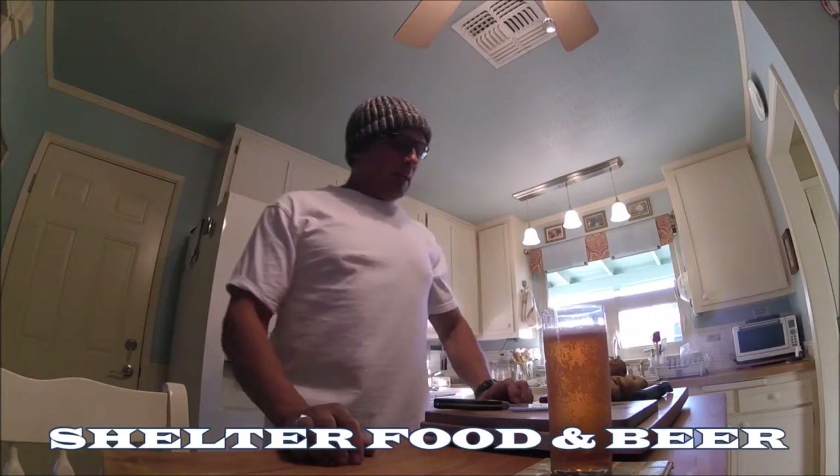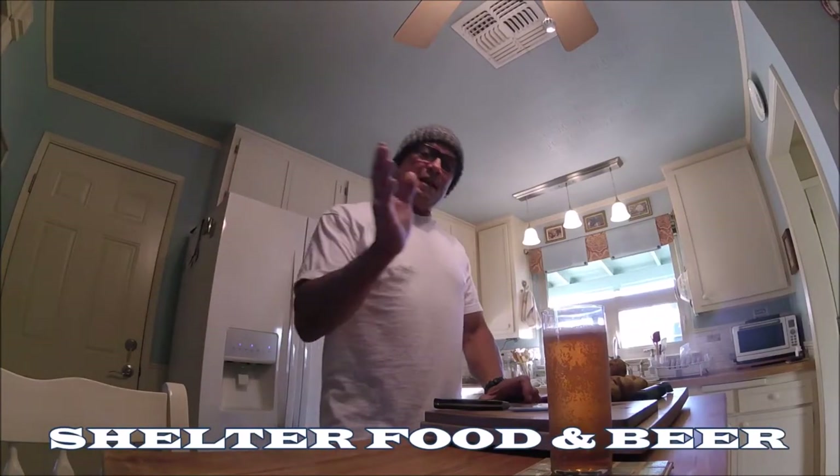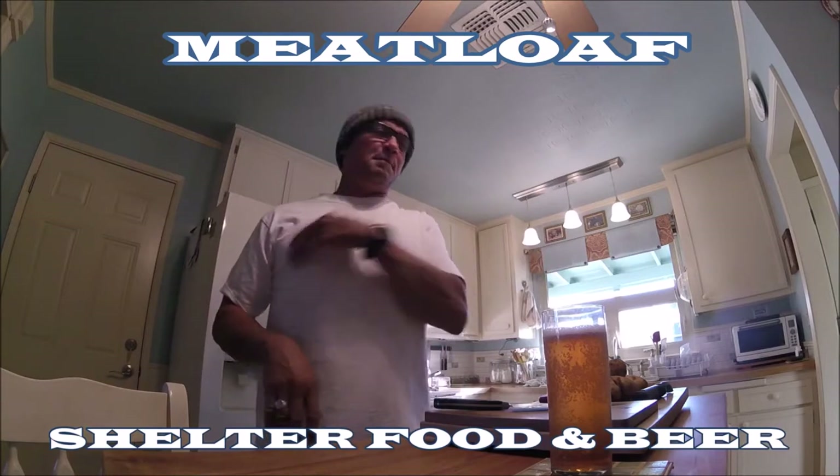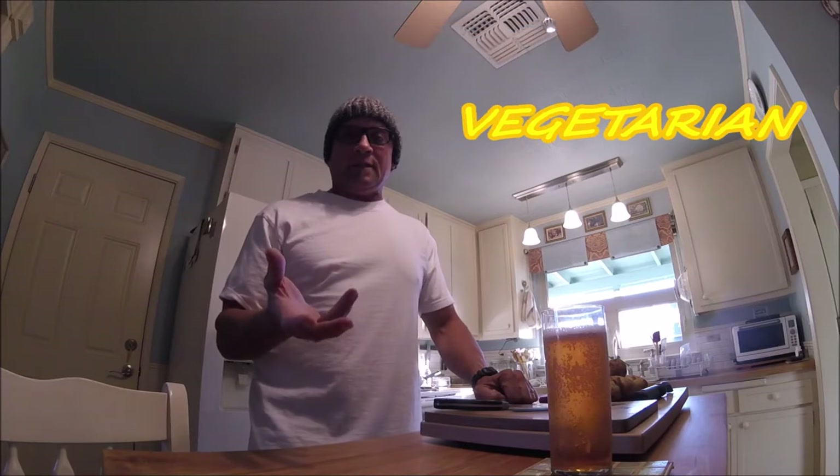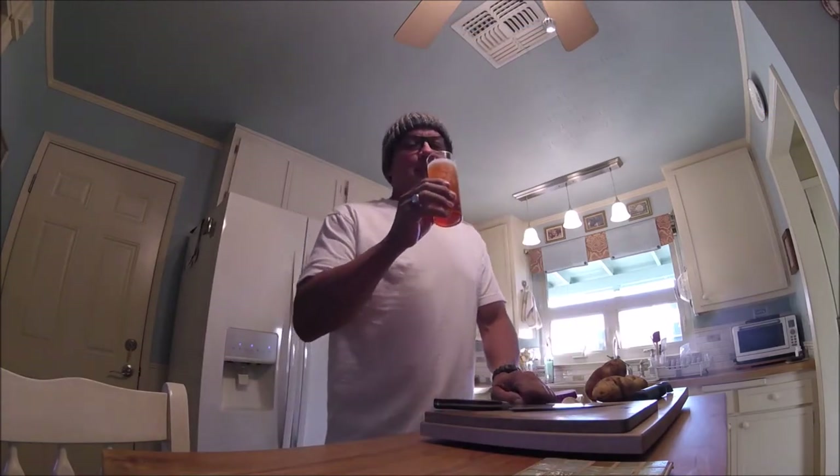Today on Shelter Food and Beer we're going to be making meatloaf — we're going to make our first ever vegetarian meatloaf. Let's get started.